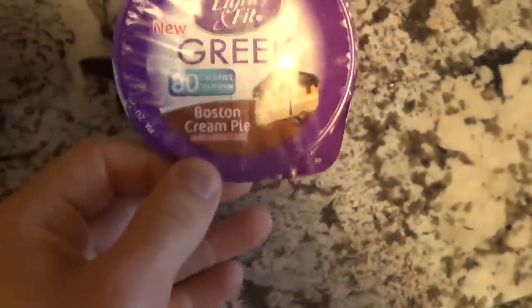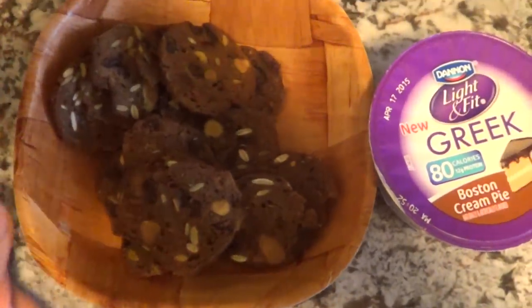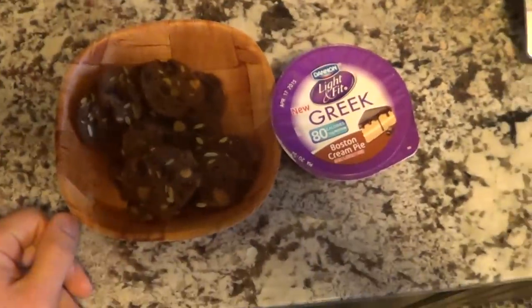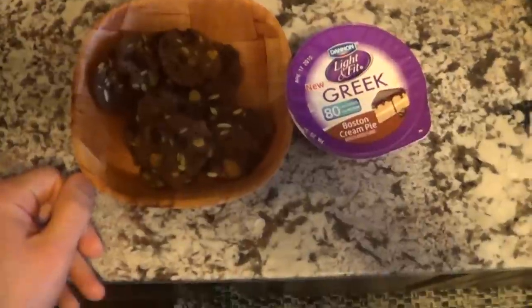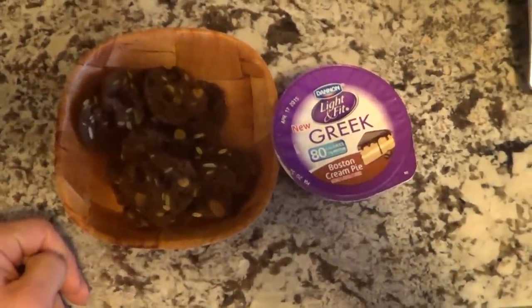Still on the box, still doing the same breakfast: Light and Fit yogurt with the Boston Cream Pie flavor and the fruit and nut crisps. I like to stick with the go-to breakfast, but I will change it up for the rest of the meals.